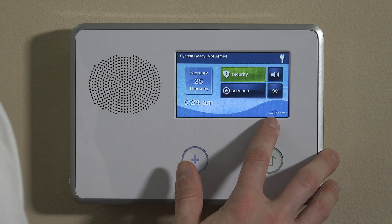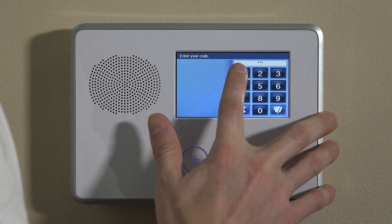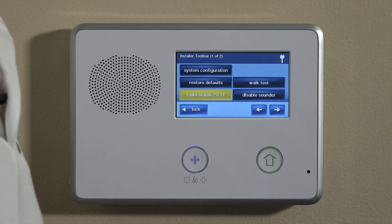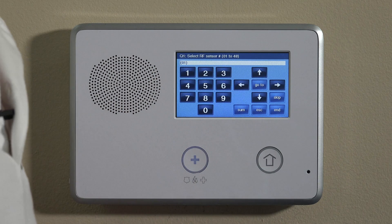We're going to start by going into programming. On the bottom right of your GoControl, it says GoControl there. Click on that and enter your installer code, which by default is 1561 unless you've changed it. If you did change it, use that code. Once you're here, click System Configuration — you're now in programming.